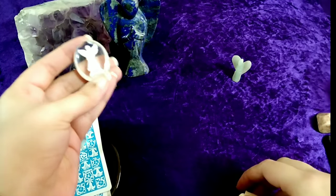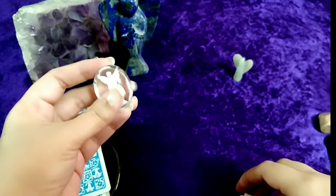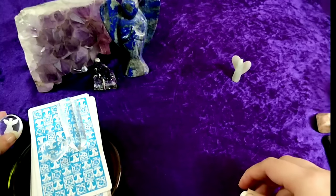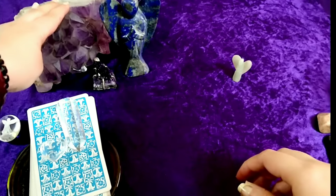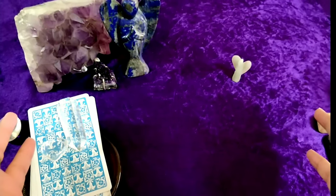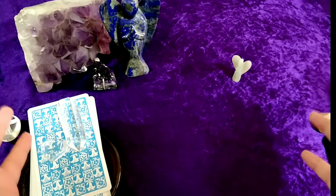Then I have my Archangel Michael, who's giving us protection while we do our tarot card appointment or reading. Then I have my amethyst cluster. Amethyst is the best crystal for intuition, so as much amethyst as you have, it would be advisable and great.